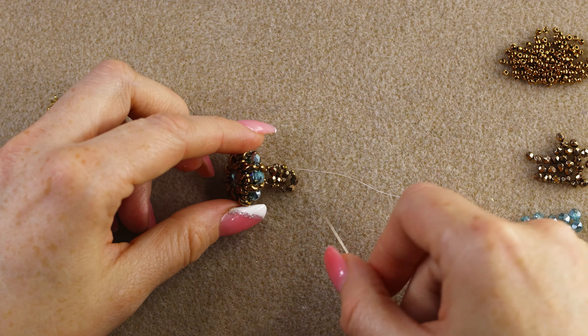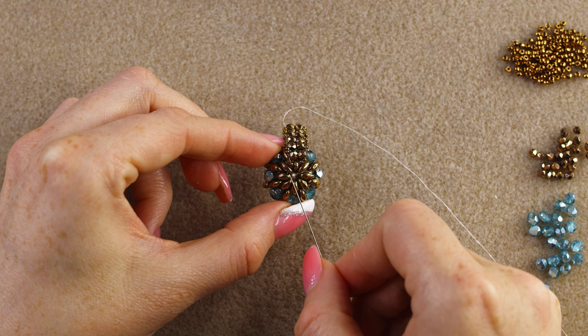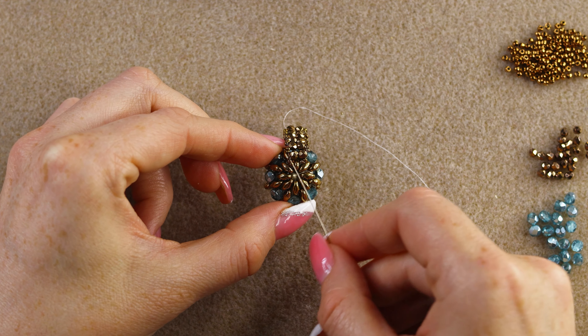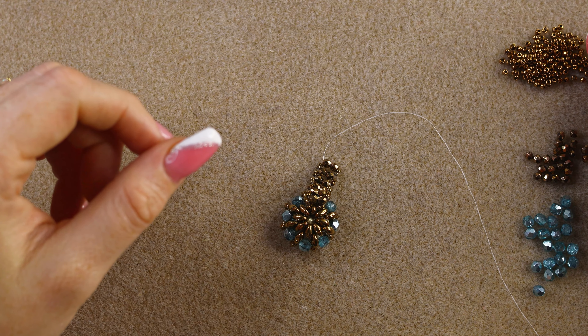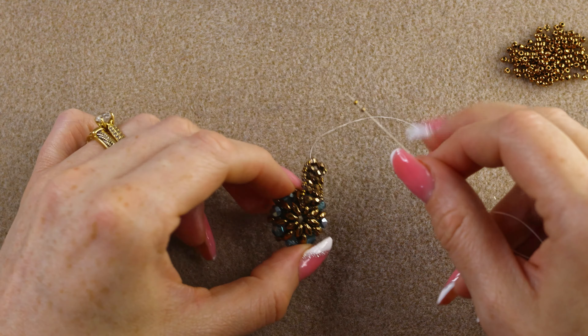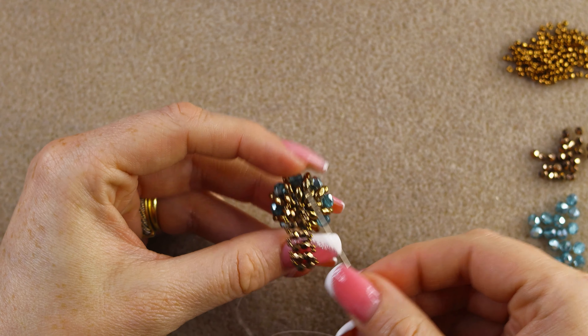Welcome back — I hope you've finished making the band. We connected through one super duo, and now we want to connect it to the opposite one. Count: skip three super duos from the connected one and attach to the fourth — you'll have three on each side in the middle. Step up on the fire polish, then pick up just two 15/0s and go through that super duo.